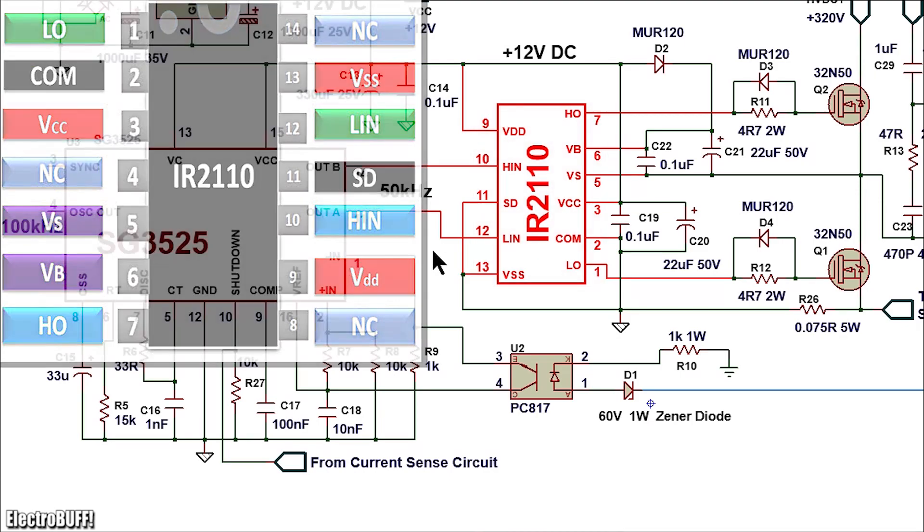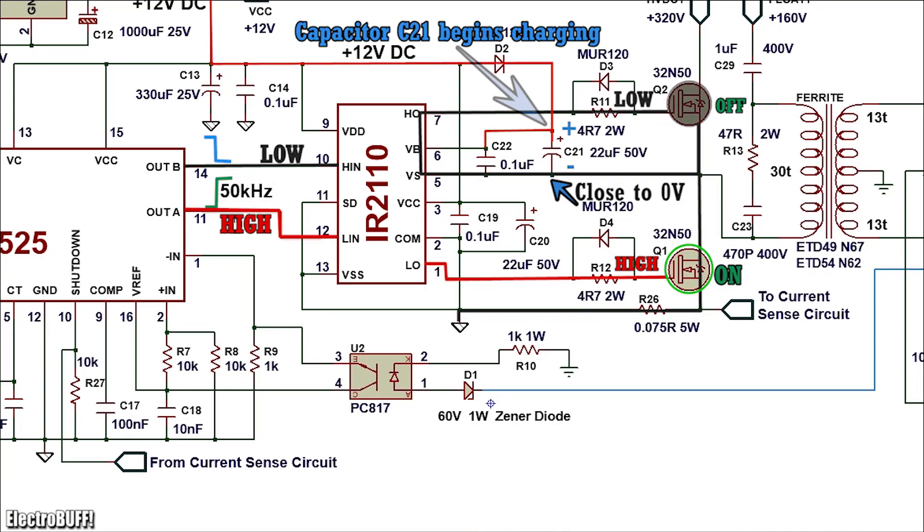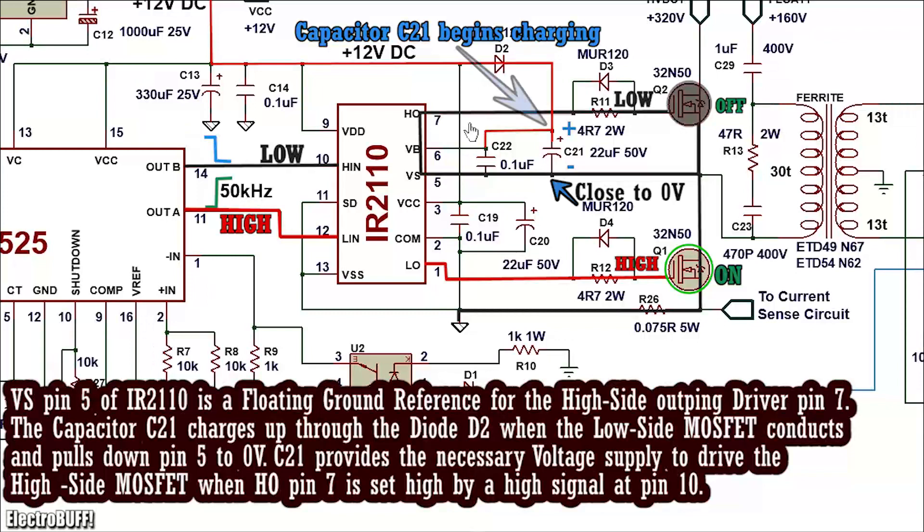The IR2110 comes in 14 pins with two inputs and two outputs at pins 7 and 1. It drives the gates of MOSFETs Q1 and Q2. Connect its pin 9 and pin 3 to VCC of 12V, and connect pins 11, 13, and the common pin 2 to the 0V ground reference. The inputs are at pins 12 and 10 — pin 12 being the low-side input and pin 10 being the high-side input. Pin 12 controls the output at pin 1 (low-side output) and pin 10 controls the high-side output at pin 7. In the first half-cycle, pin 11 is high and pin 14 is low; pin 12 is held high and pin 10 is low. Pin 7 is pulled down to the source voltage keeping MOSFET Q2 off, while pin 1 goes high pulling Q1's gate up to 12V, turning it on.